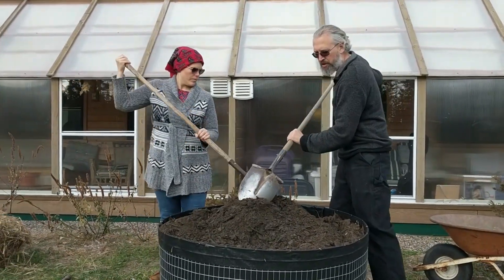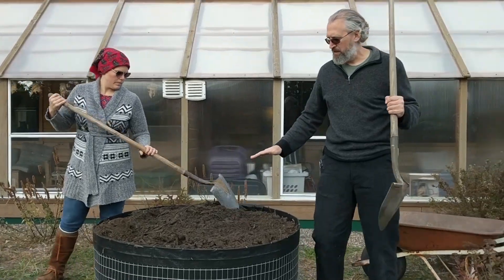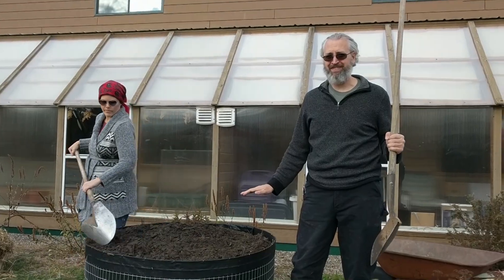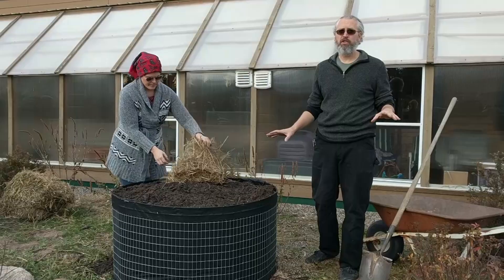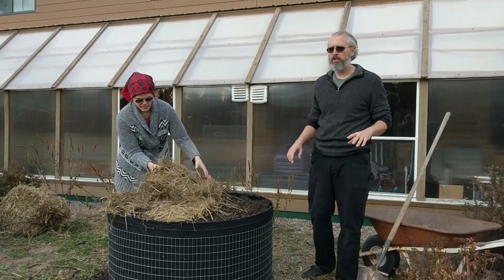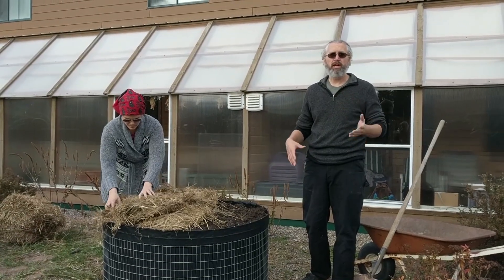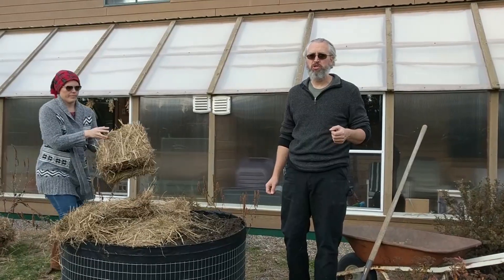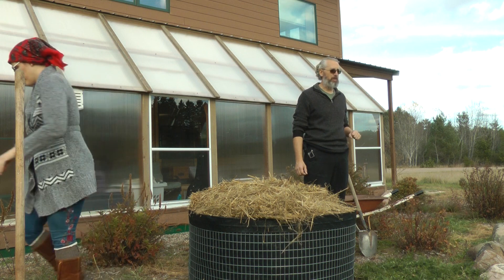We've gone all the way around, and I like it when it's overfull — it has a little curve on the top, just like a really nice cupcake. It's late in the season and we're just getting this ready for next year, but to protect the soil over the winter we're going to cover it up. That keeps it from drying out in the sun and helps keep the biology in place — we want rich soil with the proper microorganisms living in it to support the plants.